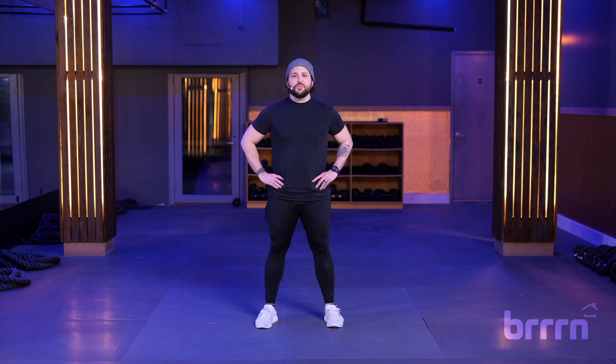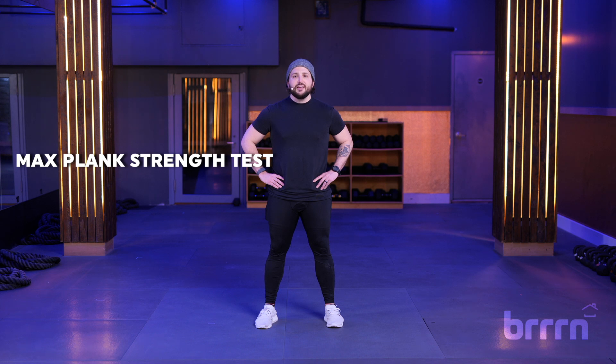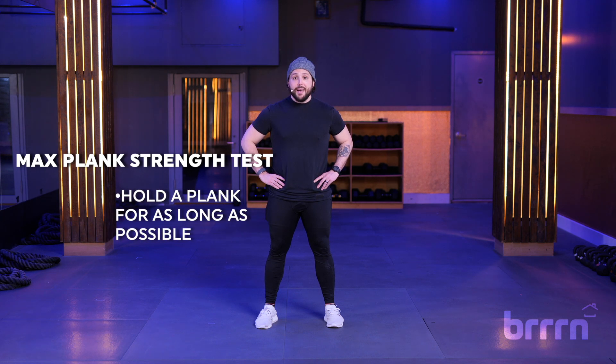What's up, Burn fam? It's Jimmy here with your burnout workout for today. This is your Max Planck strength test. Fun fact: Max Planck was a Nobel Prize-winning physicist who invented quantum theory in 1918.